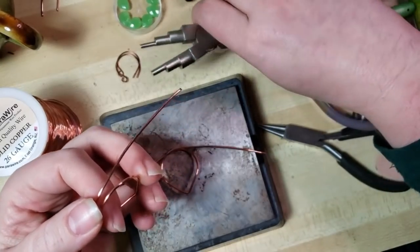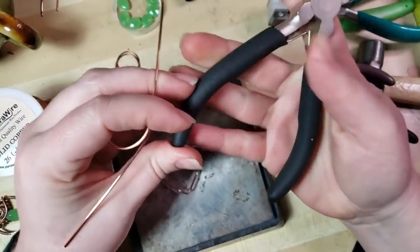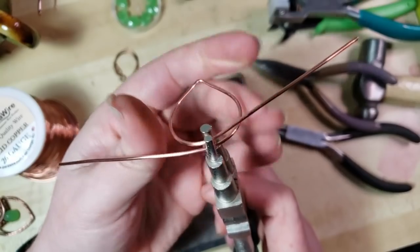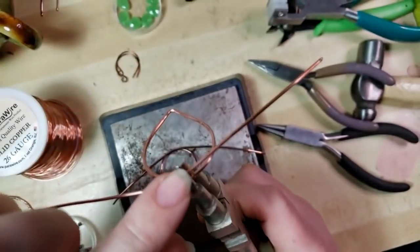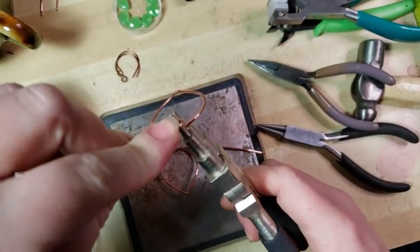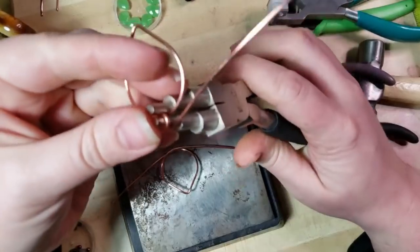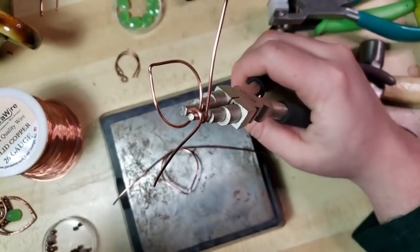Now I really like to do my wrapping whenever I'm trying to make pieces symmetrical - I do them simultaneously. I'm going to grip right here so that it's right in the kind of center line of our piece, using the smallest tip of the mandrel pliers, and bend this one around. Just for clarity's sake, this is 16 gauge wire. You could use 18 gauge, but I really like the heft of the 16. Some 14 gauge would look wicked cool as well.